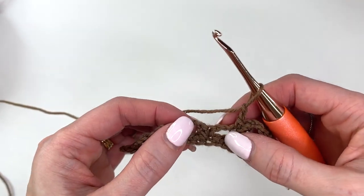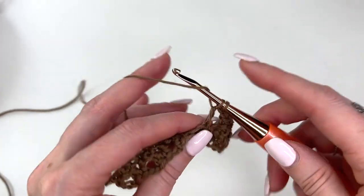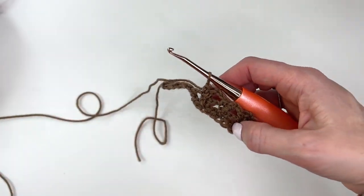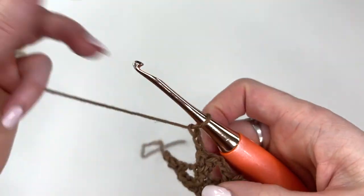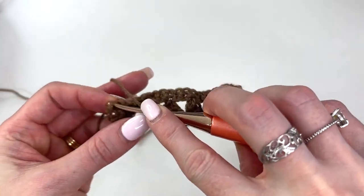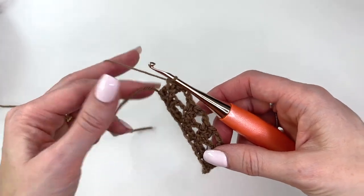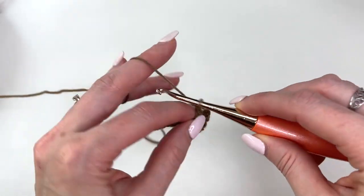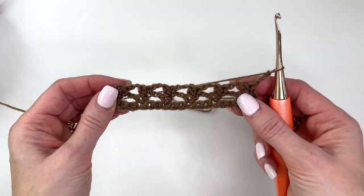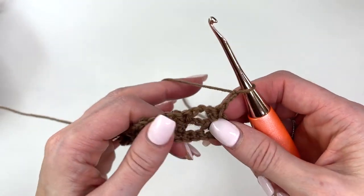Skipping over the chain two, skipping the single crochet, and then into the double of the previous row work a double and a single. Chain two, skip over the chain two, skip over the single, double in the double, and a single in the double. Then chain three and turn — and now you can just repeat that across. I'm coming up to the end, ending with a double and a single in the final double stitch, then chain three and turn.